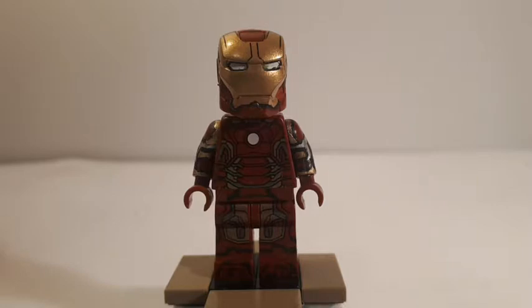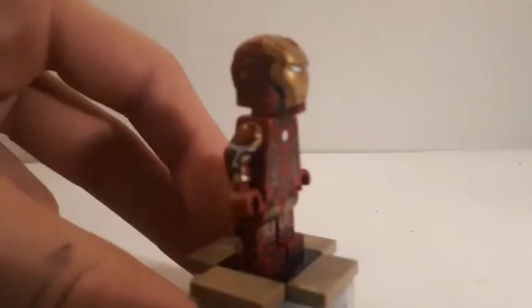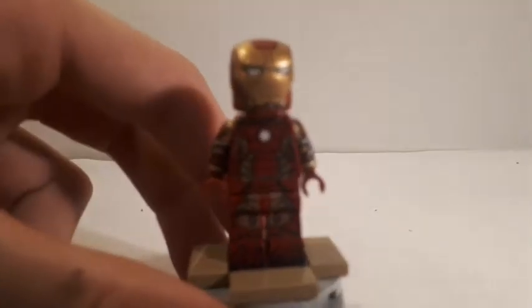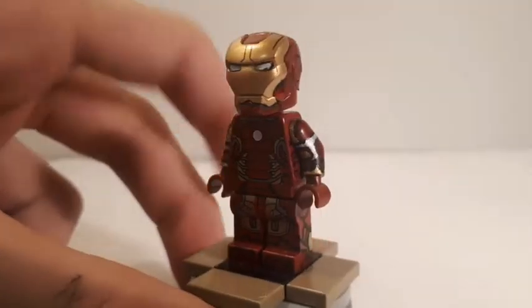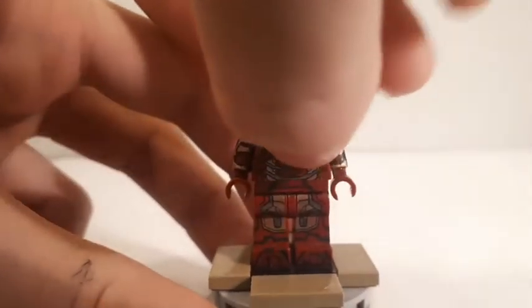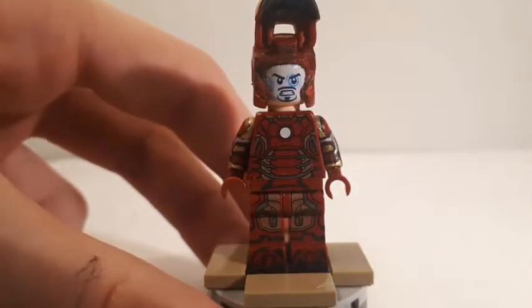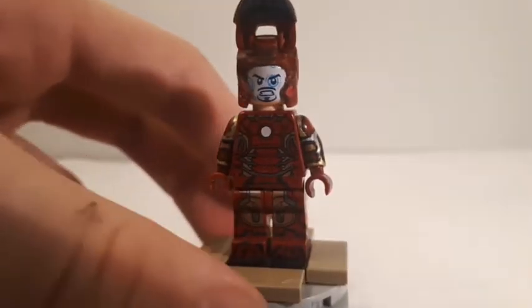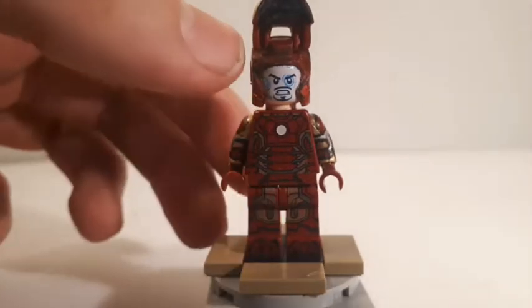Next up we have the Iron Man Mark 43 suit, worn by Tony Stark in the first two acts of Avengers Age of Ultron. Starting with the helmet — I didn't really do anything special to it. If I flip up the face mask, you can see it's the Infinity War Tony Stark head, which I decided to use here because I only had one and wanted to put it on one of these figures.